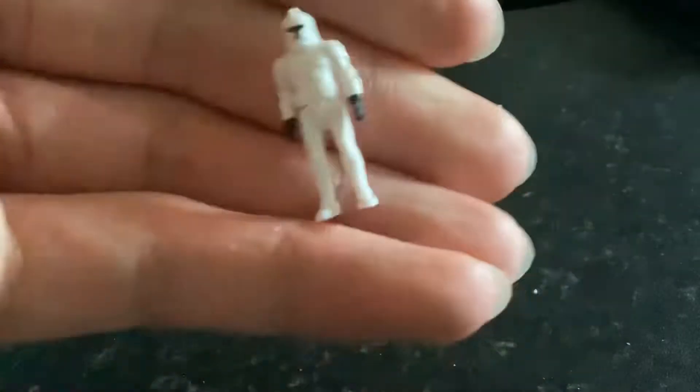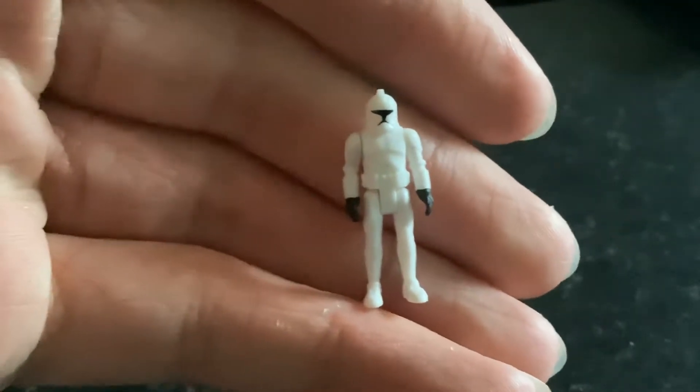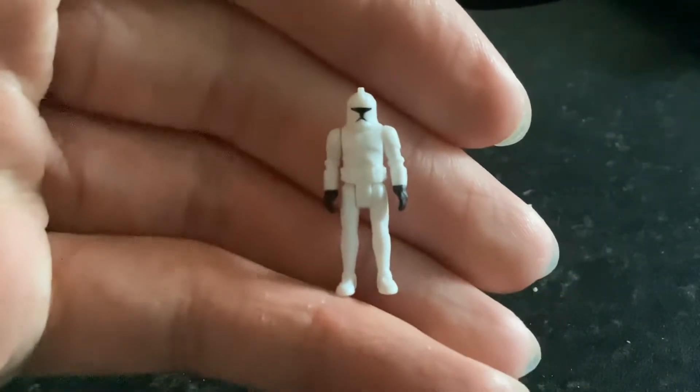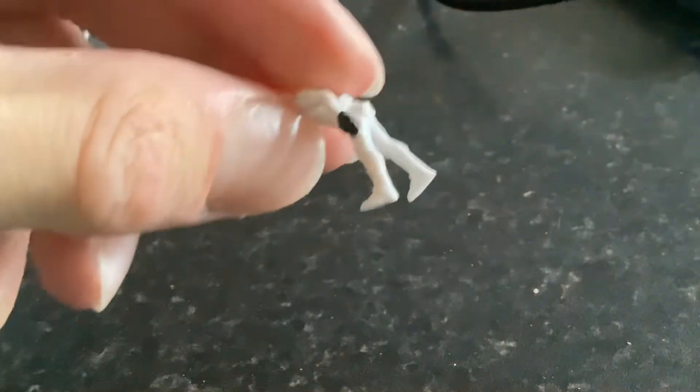There he is. Obviously the paint applications aren't the greatest, but there's a clone ship there — not bad, very cool. His legs do move individually as well, which you can't do with Action Fleet. Action Fleet doesn't have that.